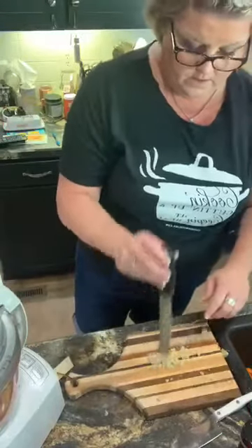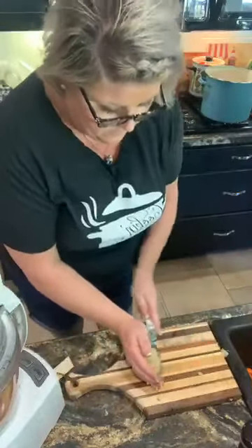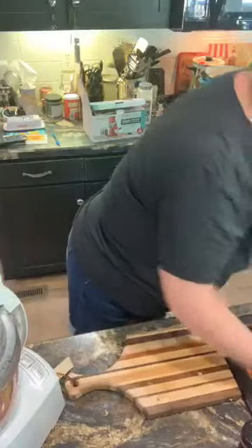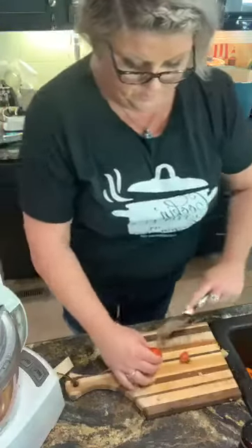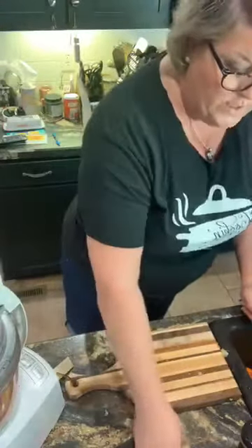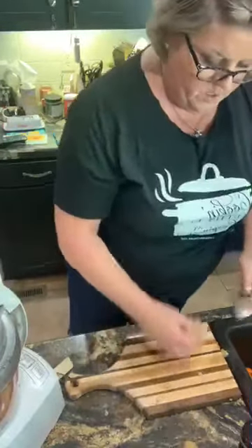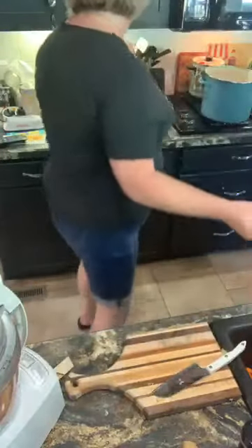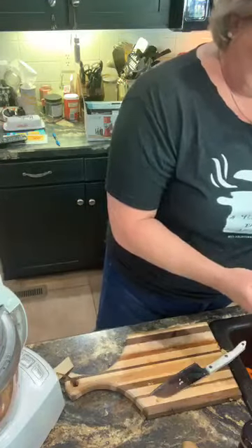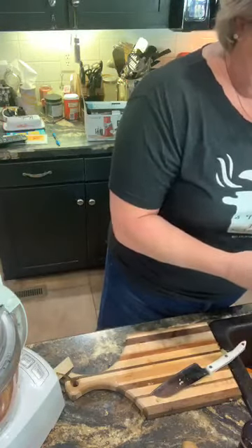I'll let the blender do the rest of that. I have washed my tomatoes and now I'm just cutting those up and putting them in my food processor. I've had people ask me what the brand name of my food processor is — it is a Bisonart. I love it, especially this time of year. I'm gonna just cut this into chunks and stick it in the food processor and let it do the work. Save me a little time.